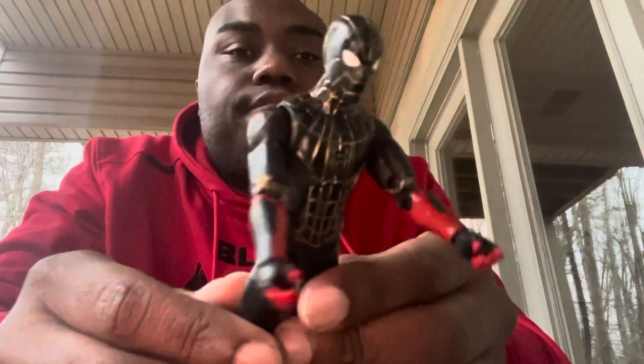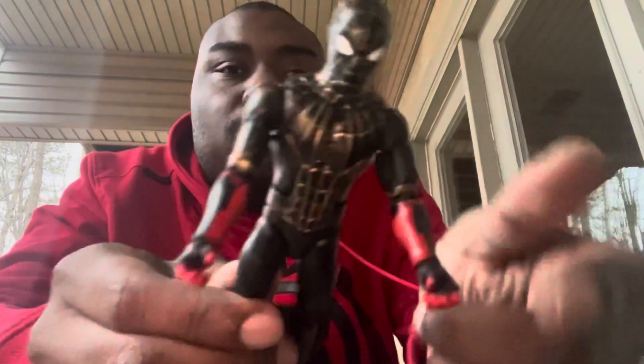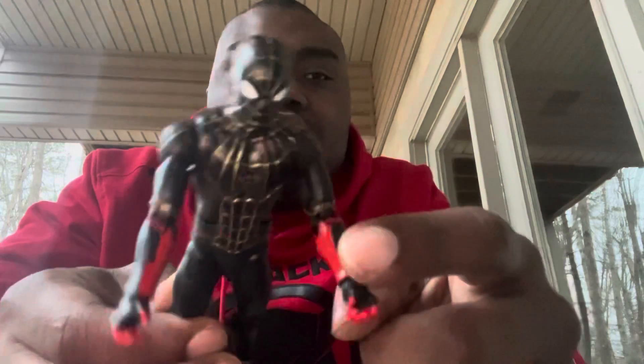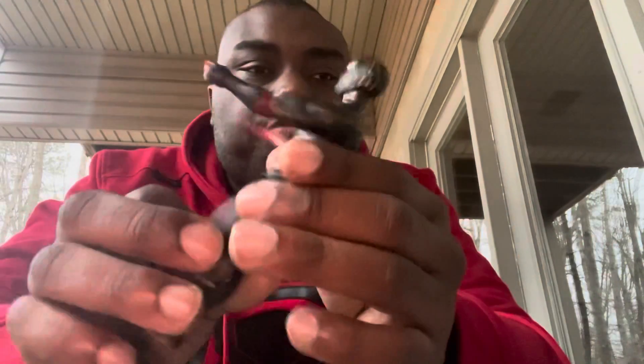I do want to talk about the forearms. I've heard a lot of people are not a fan of them, and honestly it's not just the forearms — the paint wasn't really complete either. I'm not a fan of the paint job on the forearms at all. They just left the red paint job on there and I have no idea why. They could have at least painted the forearms black and gold — I think that would have been much better.